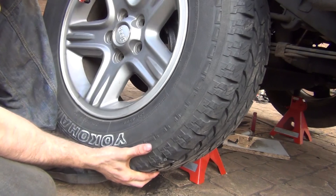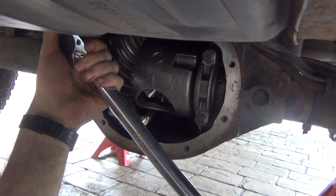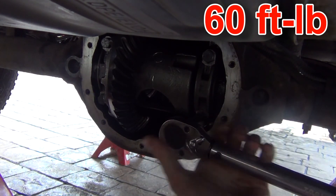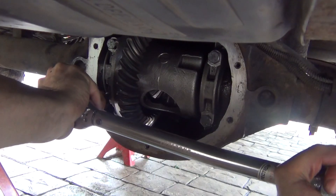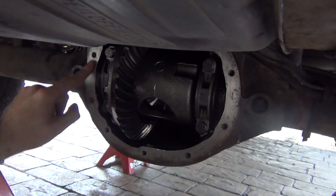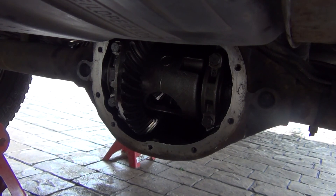Now put the drums on, then the wheels go on. The extremely important part: those bearing caps have to be torqued down to 60 foot-pounds — all four of them. Now you've got to clean the surface around the differential to make sure you get a good seal. I'm going to use RTV — you can use a gasket, whatever you've got. All that old material has to be cleaned with brake cleaner.